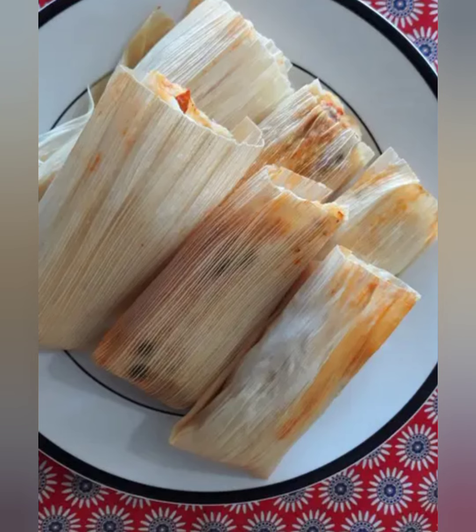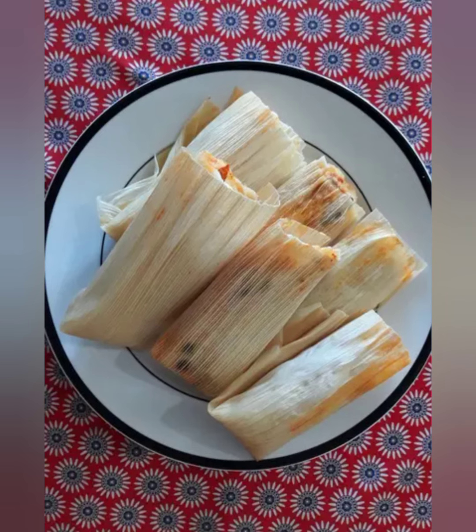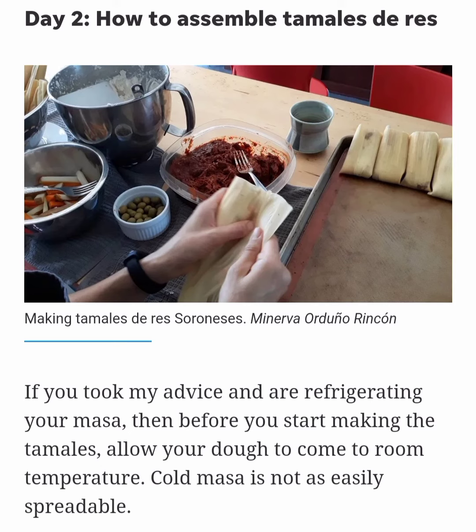Make your fillings easily accessible: red chili beef, cooked potatoes, cooked carrots, olives and raisins. Remove the husks from soaking water and strain.